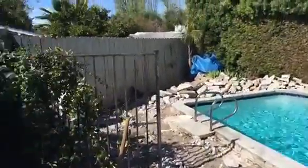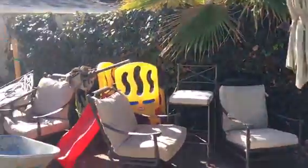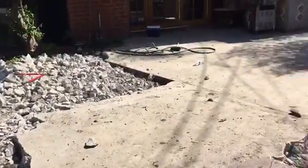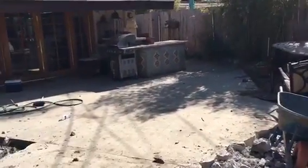We're actually going to go with stamped concrete over here. This is what it looks like — that's also going to come out completely all the way up to the gate.